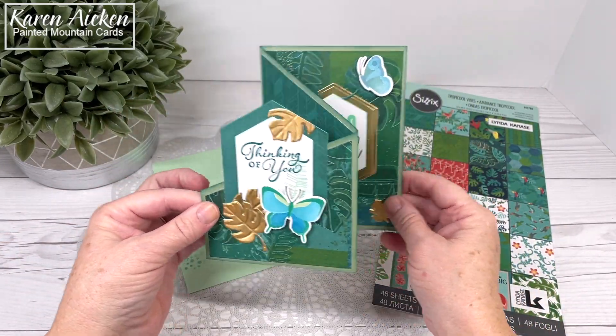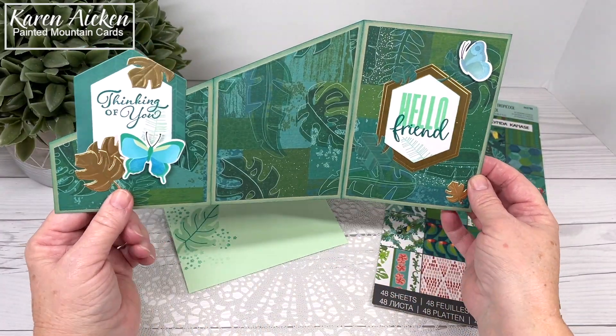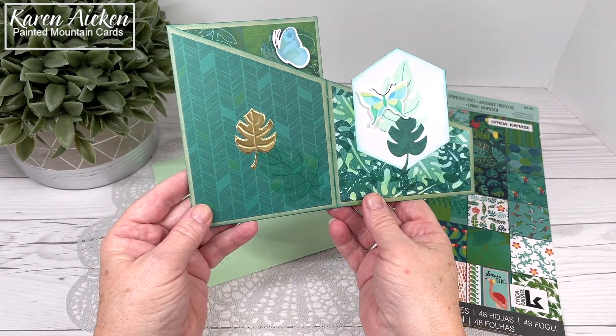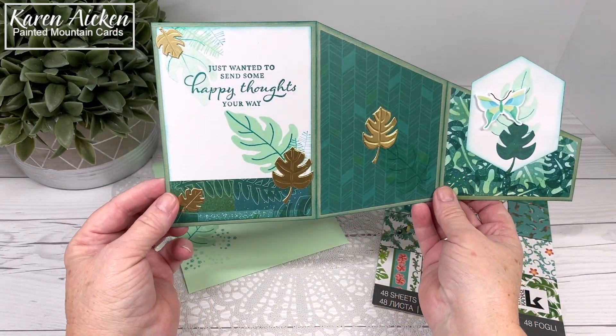The butterflies are Pinkfresh Studio. I used Pinkfresh Studio's nested hexagons, and the sentiments are all by Stampin' Up — I'm not even sure if they're still available but they will be linked on my blog. The die cut leaves are actually from Karen Burniston, from her landscape scene.